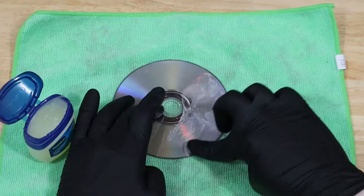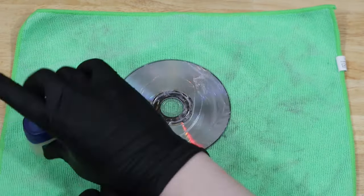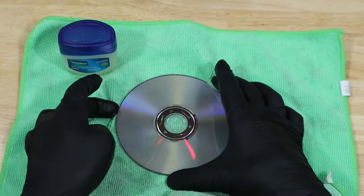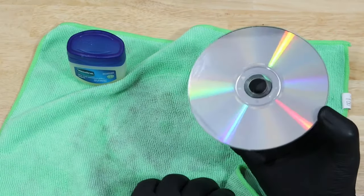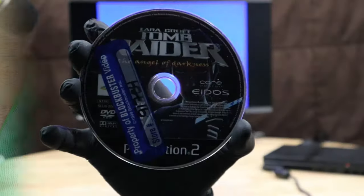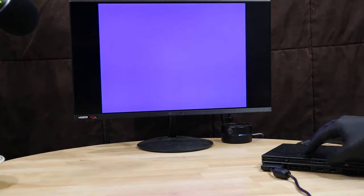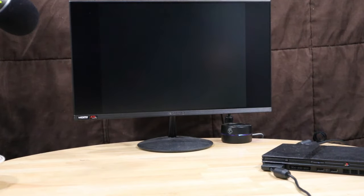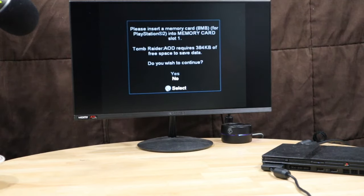We'll take a big glob of this and rub it in. With everything heavily coated, we wipe off the excess. It's hard to see on camera, but there's actually a subtle difference in the scratches. Let's pop it in and give it a test. And the game actually loads up — I can't believe it, but petroleum jelly actually worked.